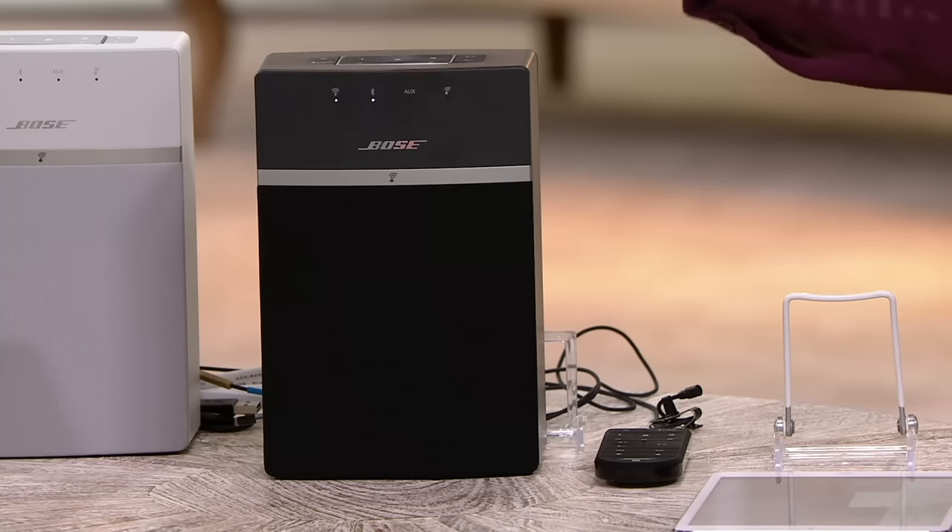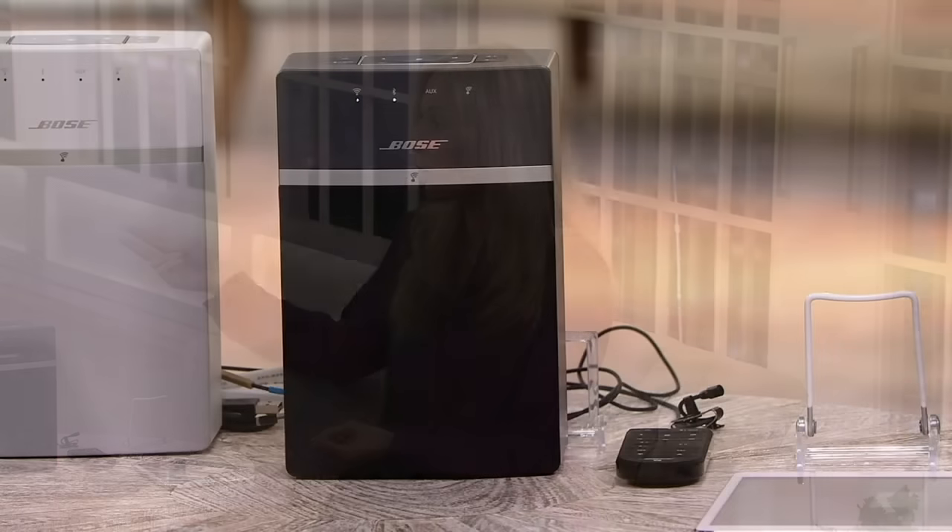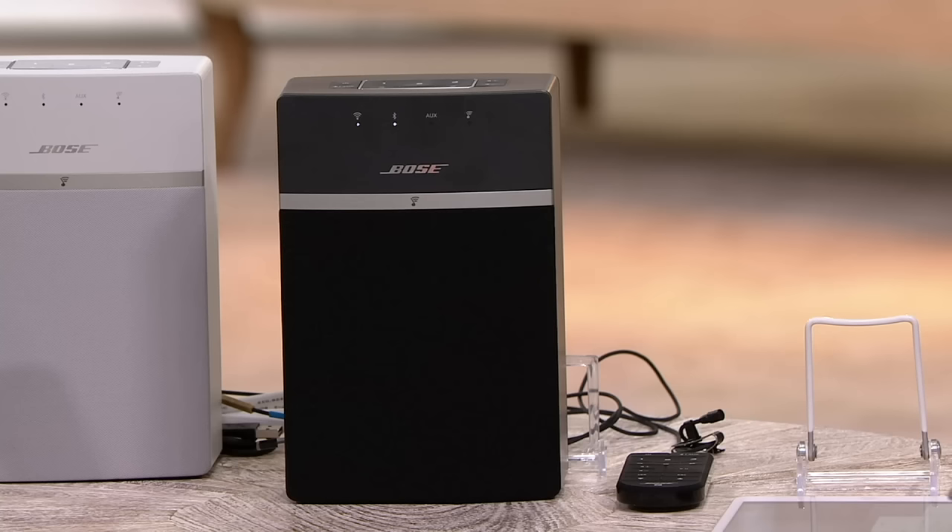You can also listen in multiple rooms by adding systems throughout the network. We could have five SoundTouch 10s if we wanted — one in every room of the house — with different music playing at the exact same time. You only have to have the Wi-Fi network at home. One SoundTouch system, two, three, four — you add as many as you want and they all talk to each other through your Wi-Fi network.